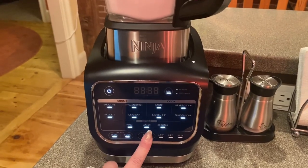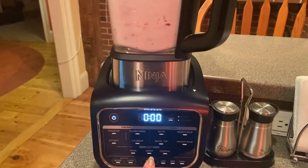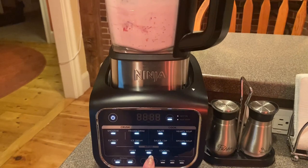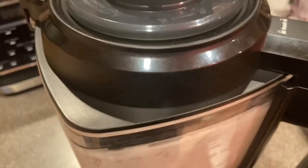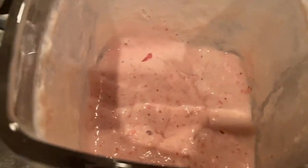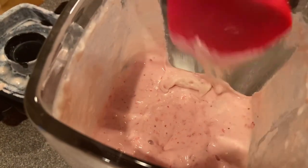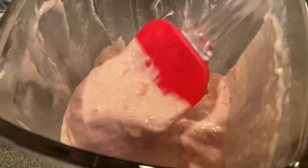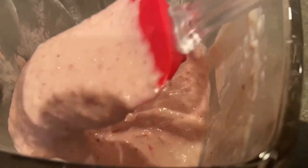Now that I've added my strawberries, I'm just gonna pulse a few times — maybe one more. I'm just gonna open this up and take a look. There it is. Looks good. You can see the strawberries are in there, there are a few bits and chunks. I don't want too many big ones, but this looks good.